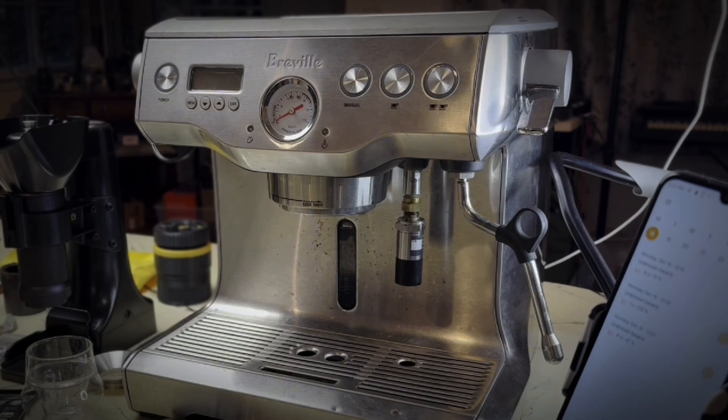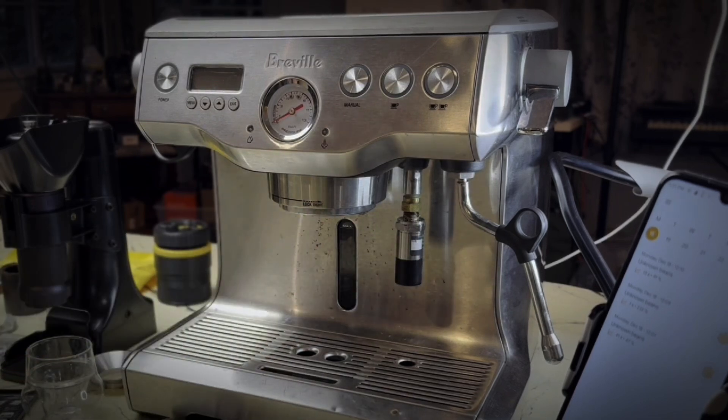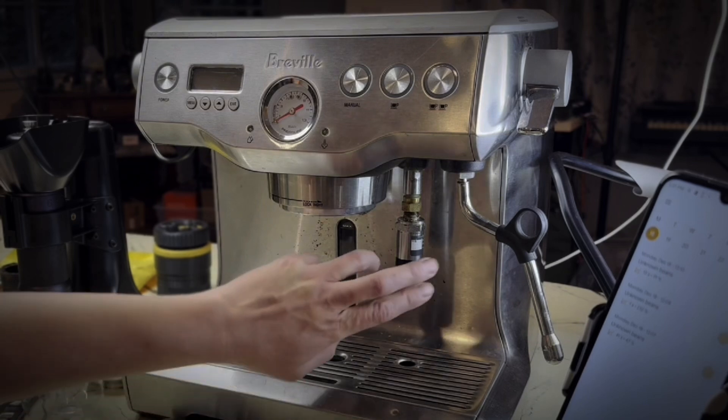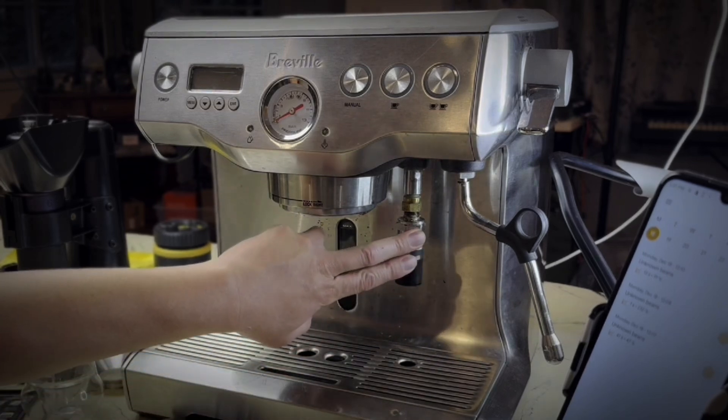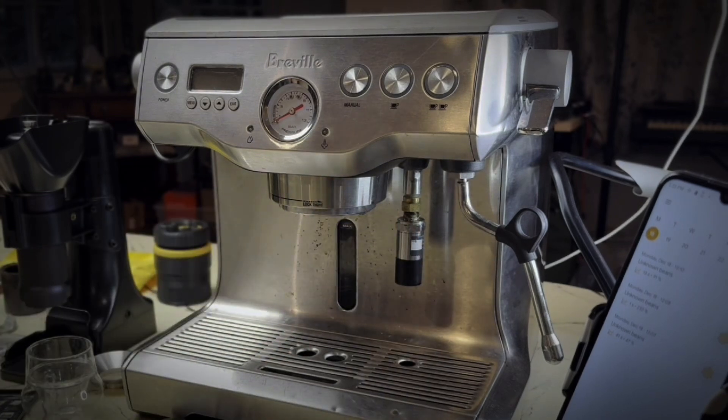This device will no longer be recognized by that app on my Android. I pair the device to my Android via Bluetooth, and the Android device sees it just fine, but I can't use the app with it. I can't even use the native app for this device, TE Sensor Connect. I don't know if it's my battery, the device itself, my Android device, or something wrong with the apps.